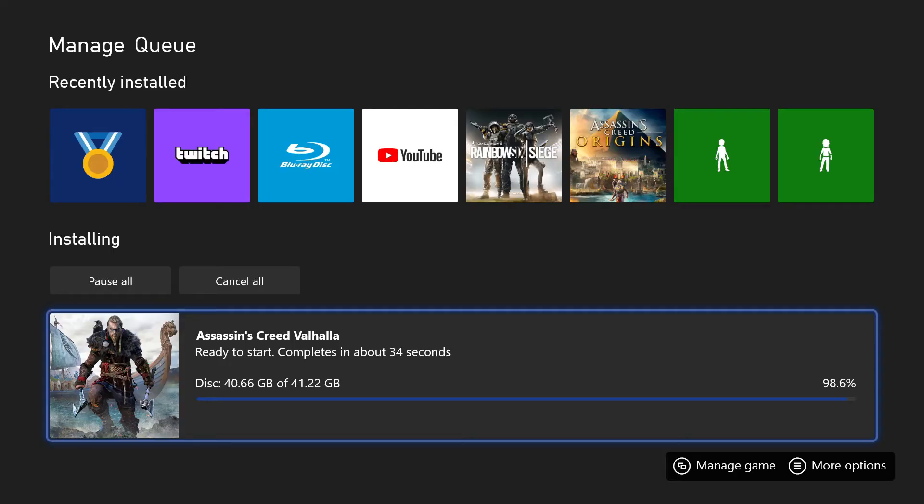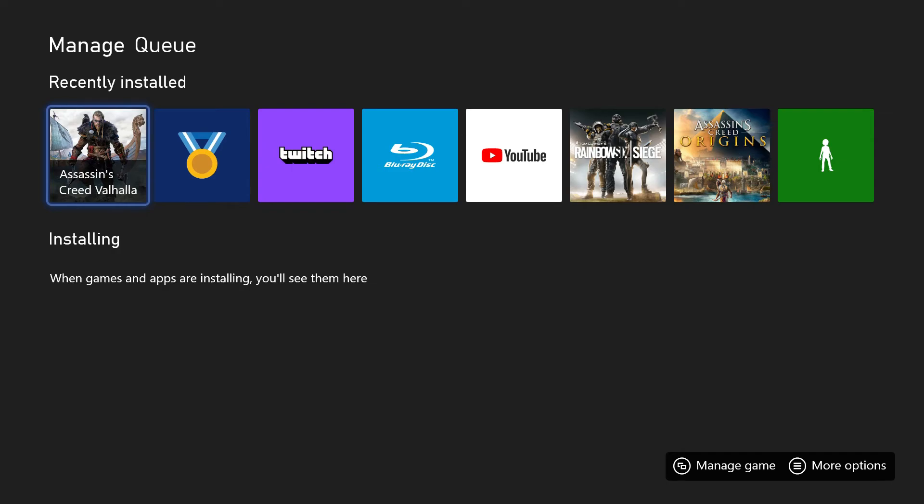So we are almost done installing Assassin's Creed Valhalla off the disk. This took about 37 to 38 minutes. But the time actually depends on the game you install and the size of the game and whatnot.